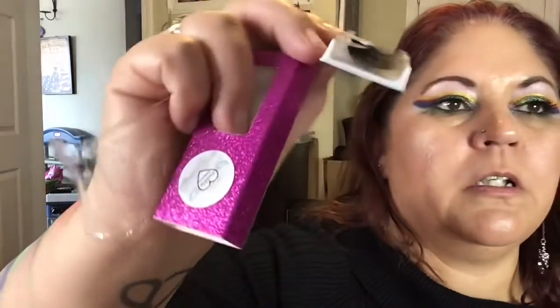And then I got these lashes. They're really pretty, and these are in the style Nala. These are really cute. They're pretty fluffy. I like that. I will definitely try these for you guys in a video. Those are really pretty lashes.